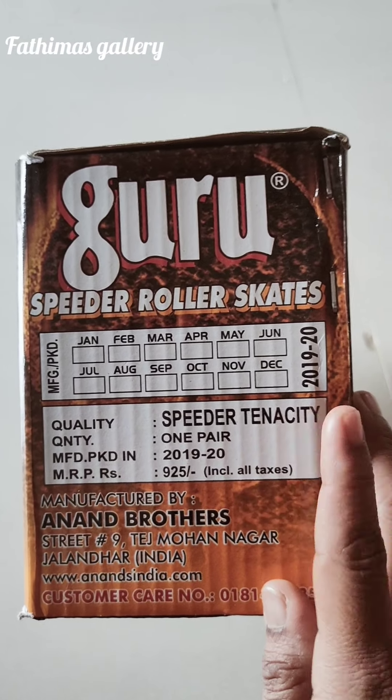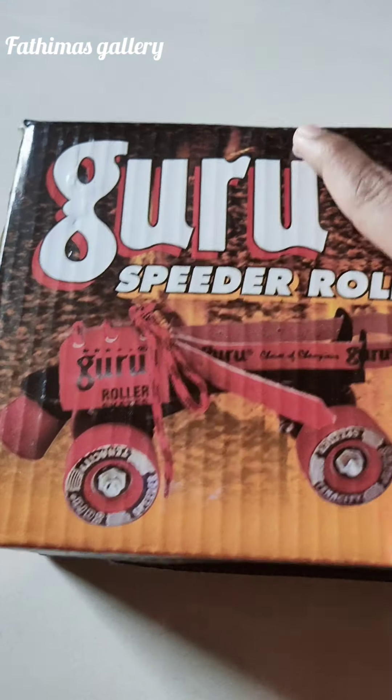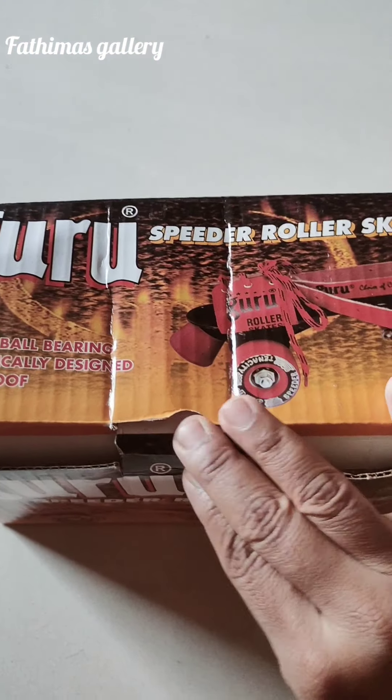I am going to show you a pair for friends. It comes in a red colour. Now let's open the box, friends.